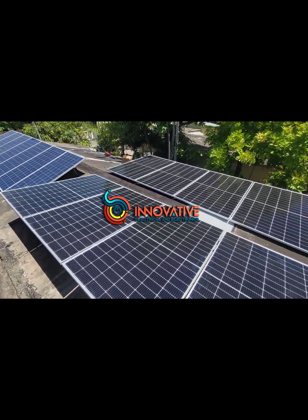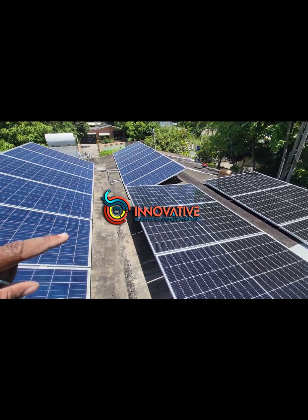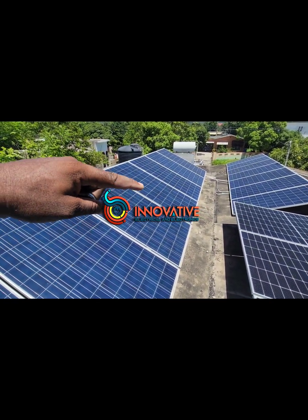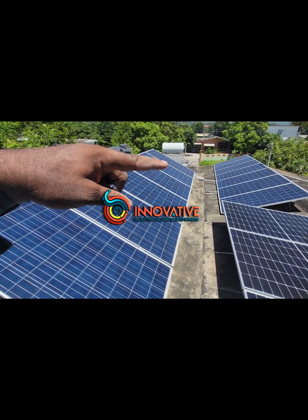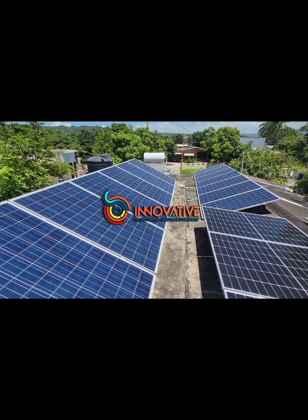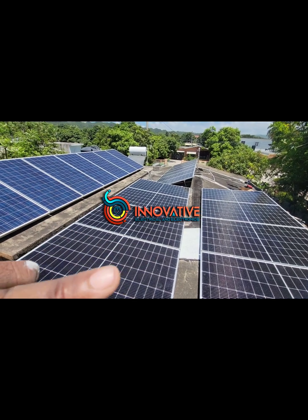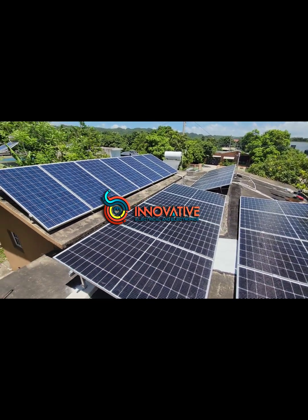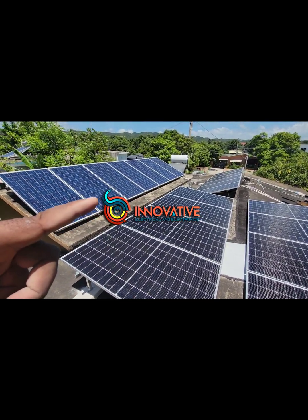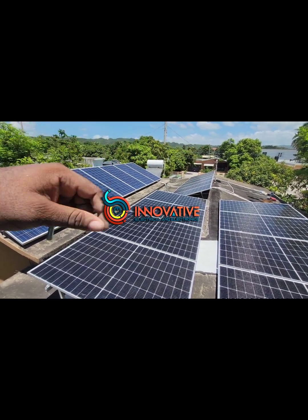So we have eight 450s, and these are the older poly, as I said, which are 14 times 310 watts. Interestingly, these eight panels at 450 watts is more efficient than these 14 310 watts combined.